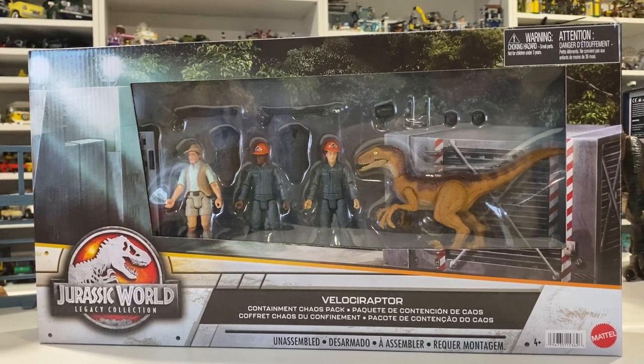Hey guys, it's BrennanThePaleoDude and welcome back to another unboxing and review video. Today we'll be taking a look at the Jurassic World Legacy Collection Velociraptor Containment Chaos Pack.